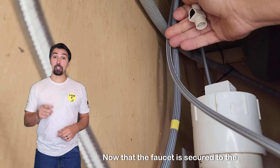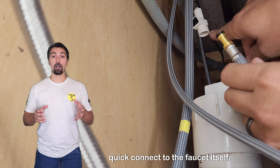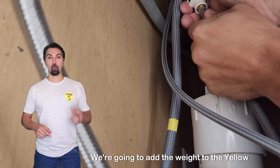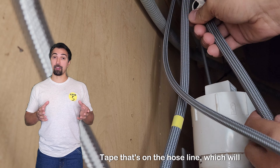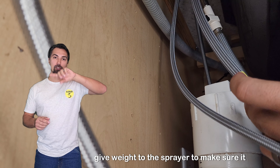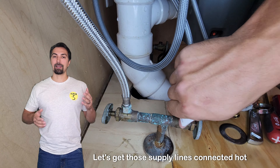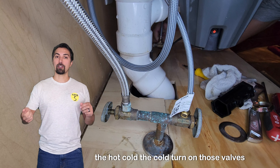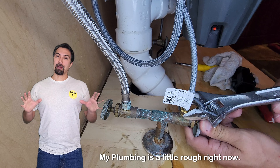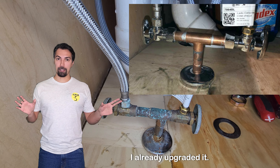Now that the faucet is secured to the counter, we can connect the hose with the quick connect to the faucet itself so it becomes one. After that, we're going to add the weight to the yellow tape that's on the hose line, which will give weight to the sprayer to make sure it returns back to its seated position. Let's get those supply lines connected — hot to hot, cold to cold. Turn on those valves, make sure nothing is leaking. My plumbing is a little rough right now, but here's a photo — I already upgraded it.